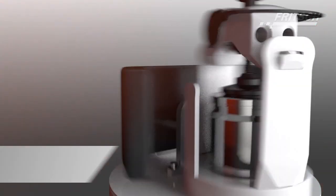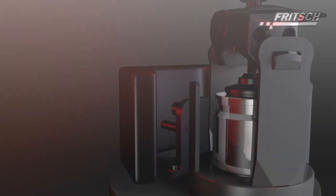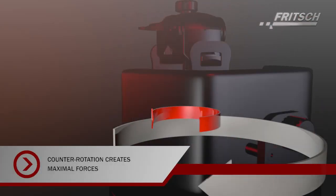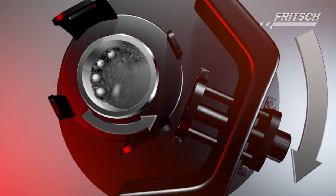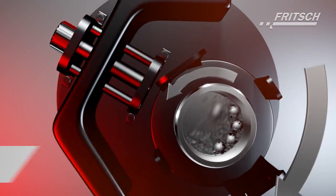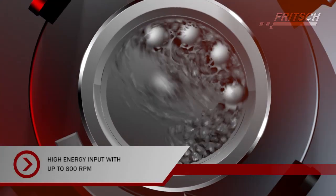The term planetary ball mill is derived from its unique kinematics. The grinding balls, which are mounted on the main rotating sun disk, rotate in the opposite direction around the centre of this disk. Due to this movement, the sample is comminuted very effectively and quickly by impact, shearing and friction forces resulting from ball-to-ball and ball-to-wall collisions.